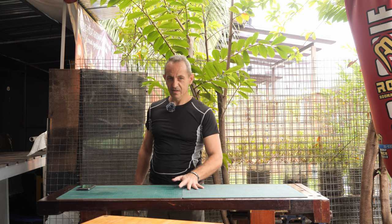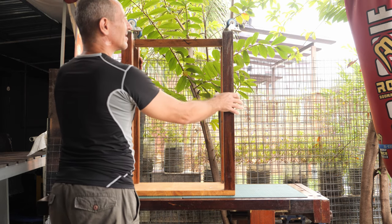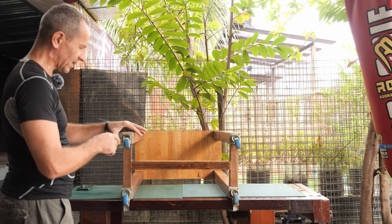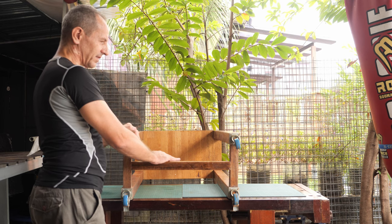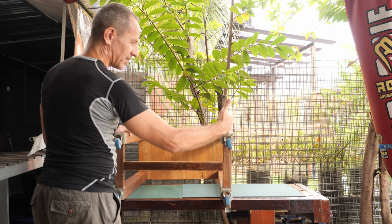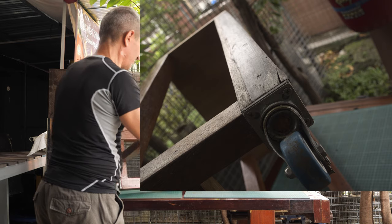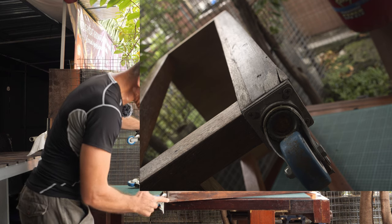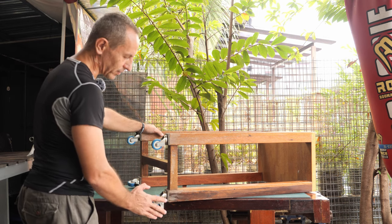Before we start, I want to show you what happened to the wheel cart I made for my thicknesser. I pre-drilled the pilot holes into the end grain, and because this cart was carrying heavy load — the thicknesser itself is about 30 kilograms, 70 pounds — plus the vibrations from the machine and the sharp screws caused a split in one of the legs, which is visible here.